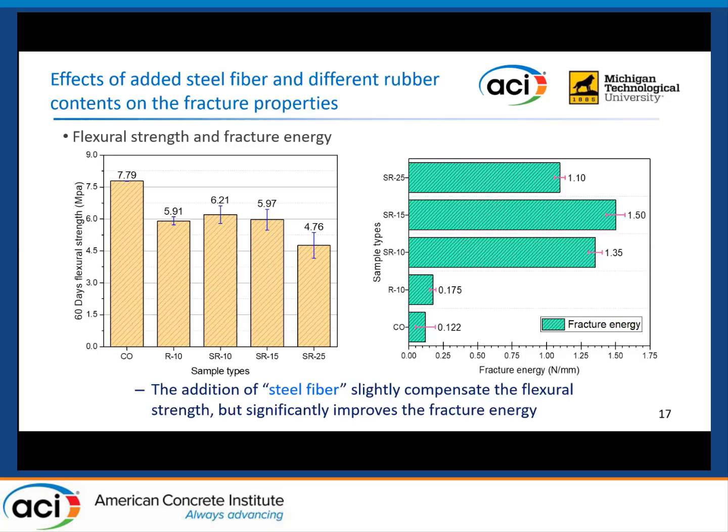For the fracture energy, as shown on the right side, both rubber and steel fiber can improve the fracture energy. The steel fiber can significantly improve the fracture energy of SCC samples. SR15 showed the highest fracture energy among all five sample types.